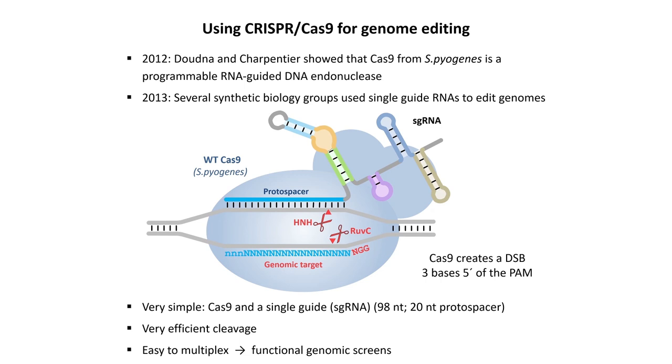It's easy to multiplex this system, so you could cut many targets all at once or create a large library of guide RNAs. The only difficulty is expressing and delivering those guide RNAs into cells at the same time as Cas9.